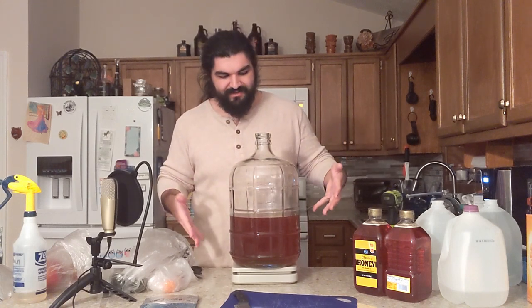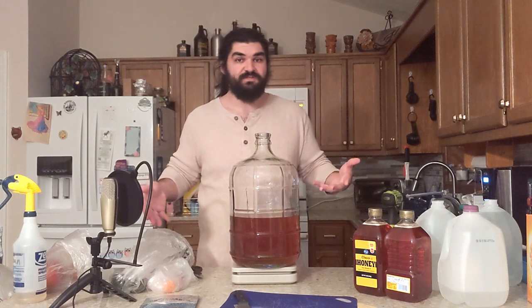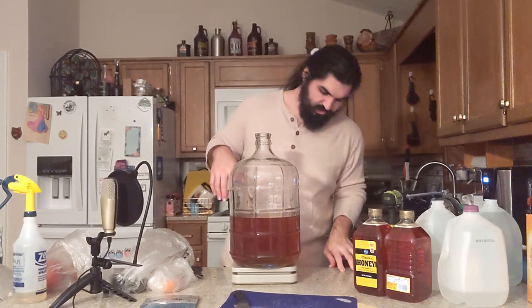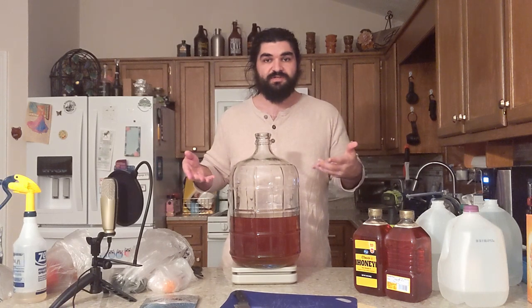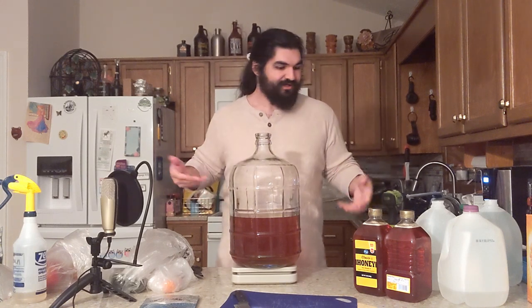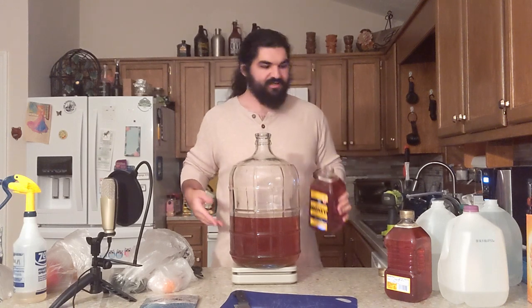This is the first video that my three-gallon carboys have appeared in with actual mead in them, other than my overview of my fermenters video, which I'll link up there. If you want a three-gallon fermenter from the same maker, I can put an affiliate link below through Homebrew Ohio — it doesn't add anything to the cost for you, it just puts a little money in my pocket and helps out the channel. I'm shooting for between seven and a half and eight pounds of honey, which given the size of this funnel might take a bit.